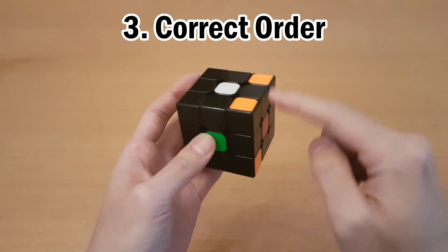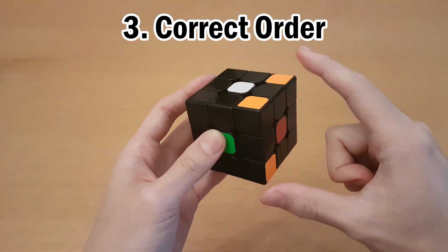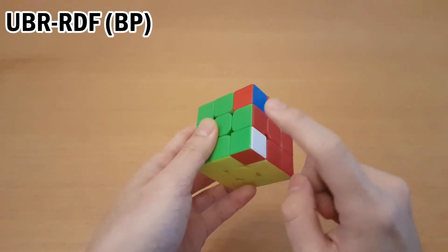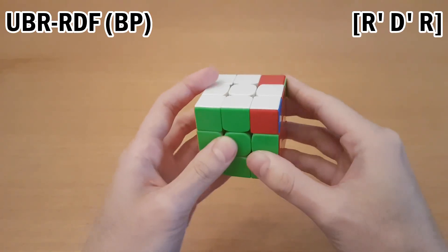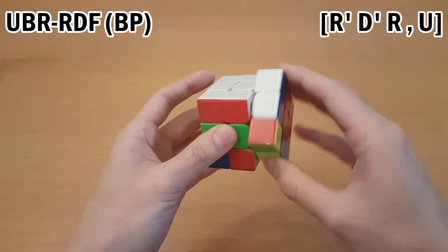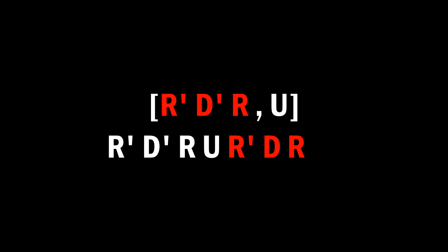The third thing is, once you've determined where a piece is going, you need both of the pieces that aren't there already to go there — you just have to get them going in the correct order. Whichever one belongs there goes there first. So in this case, R' D' R puts it here, then put the other one there as well, then undo each of those steps. That's what the commutator notation means: do one thing, do another thing, then undo each of them.